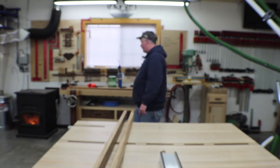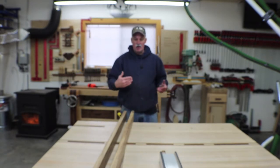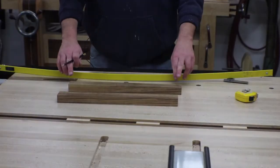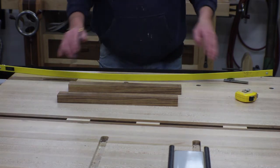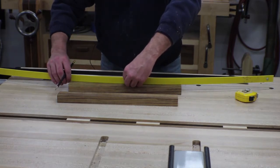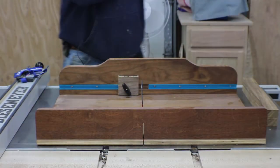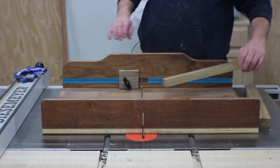I milled up that piece at the same time I milled these up, so I'm going to cut those down to a rough length and then start laying out for where they go in the rack. I've marked out where my tenons go, marked center, and come up a half inch — I want just a half-inch arc in there. I'm going to set that up on my lines and get it drawn out. Actually, before I cut those arches out, I'm going to come back to the table saw and get the tenons cut.